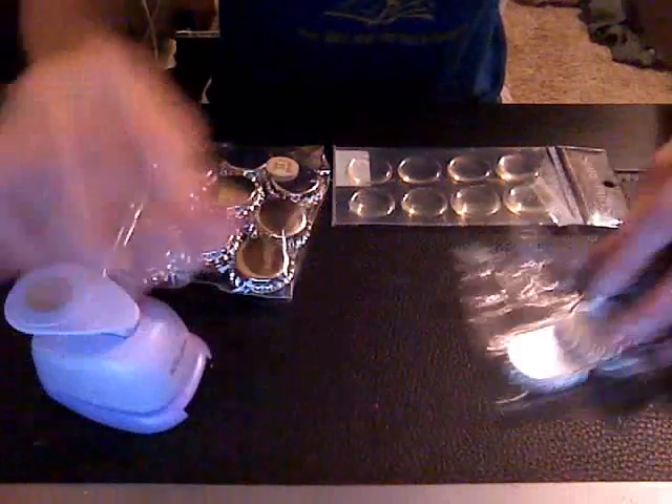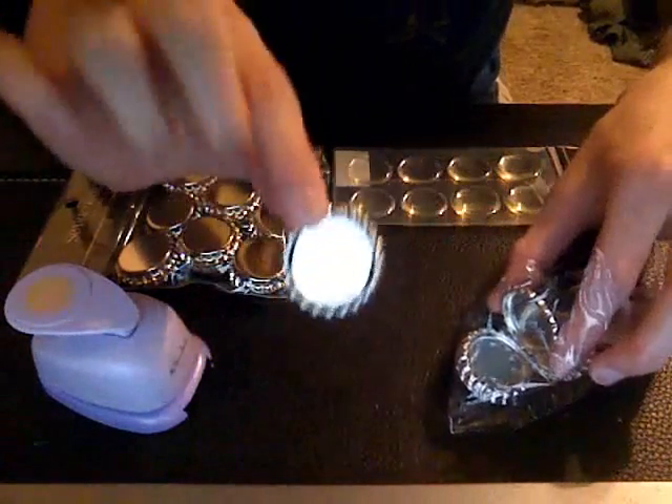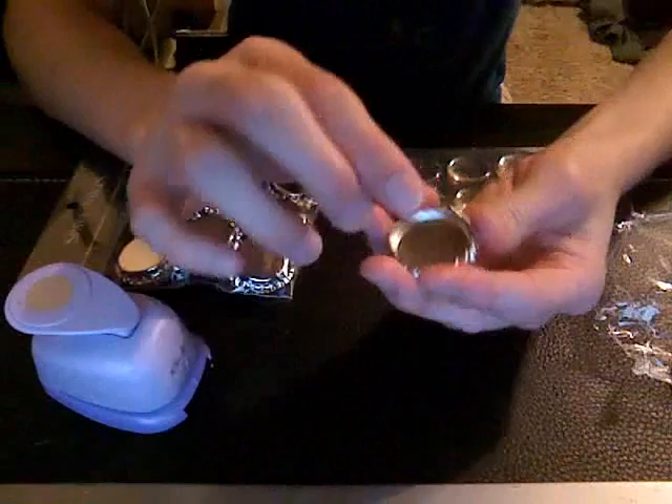Hello everyone, today I'm going to show you what I use to make bottle caps. I've been getting quite a few requests on how I put the bottle caps together.